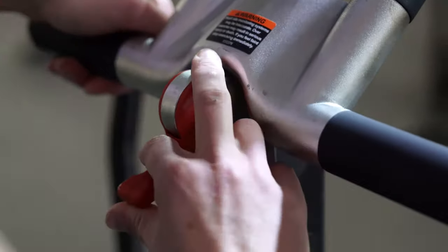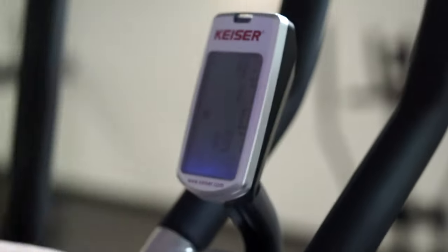So for example, if we're gonna bring that gear to an eight, you're just gonna push that red lever up until you get to eight.